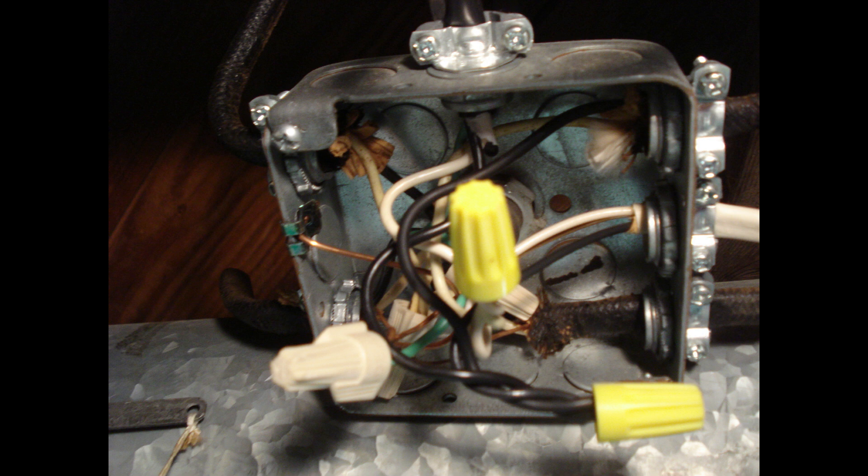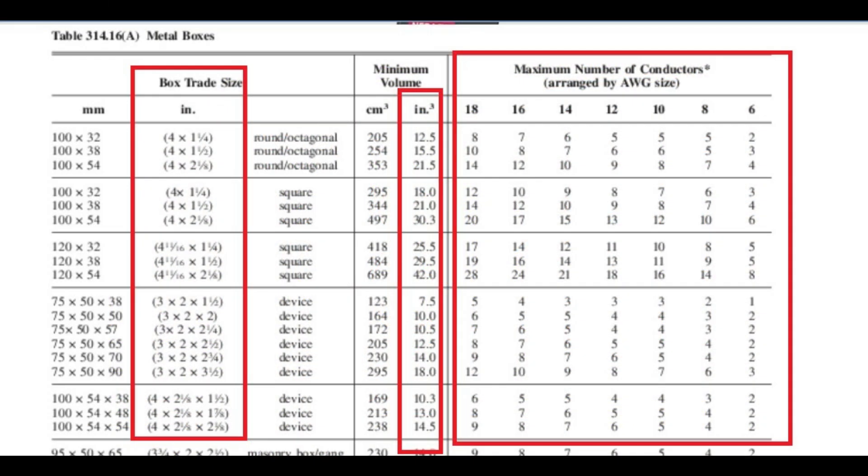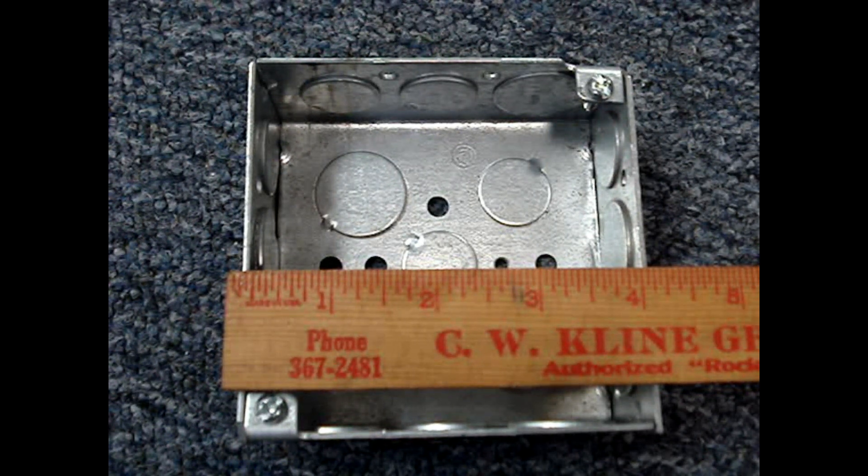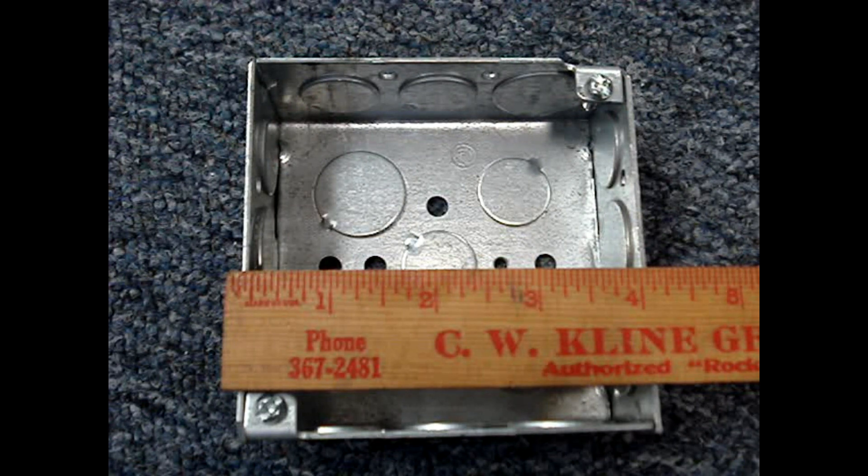This overfill box will be used as an example on how to apply the rules and tables to find the correct size box. Table 314.16A lists standard size metal boxes, their volume, and maximum number of wires permitted in each size box. If you're using plastic boxes or plastic rings, check the item to find the volume stamped or printed on it. Don't do your own math for the volume of the box.